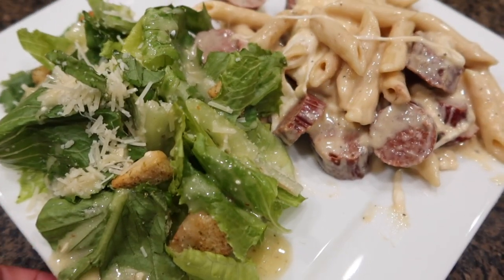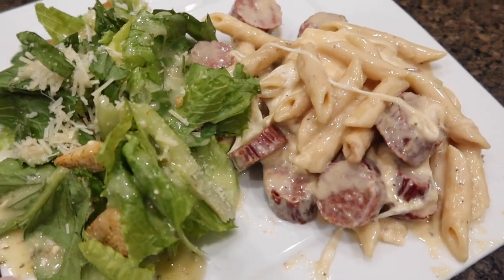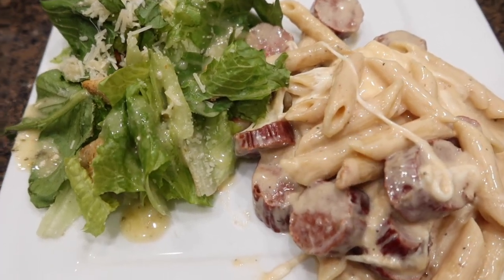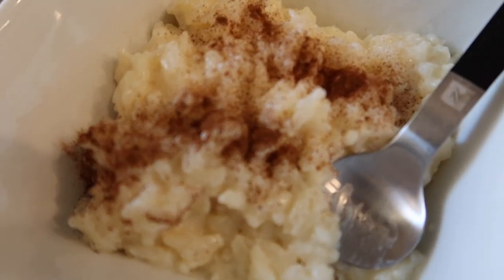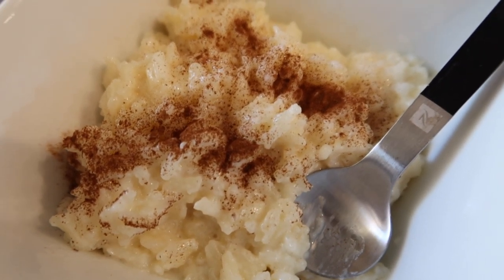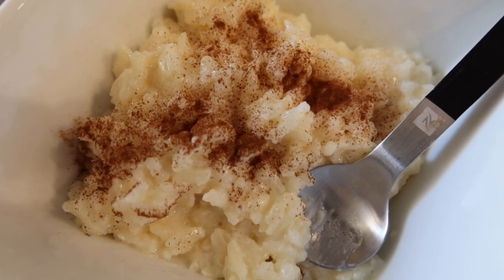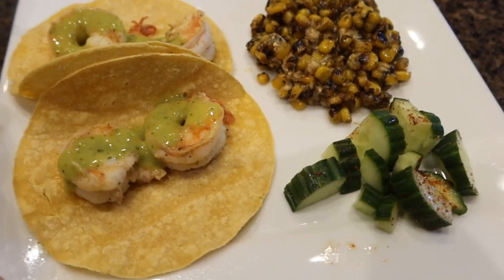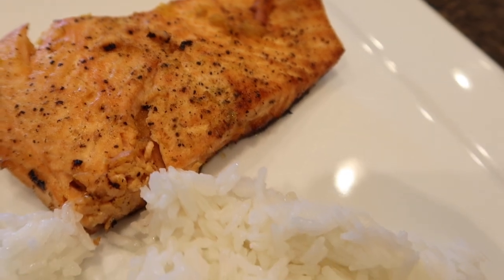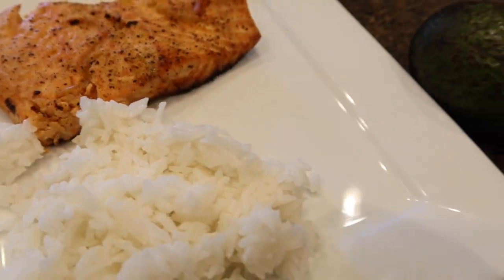Hi guys, welcome to my channel, and welcome back if you are already a subscriber. Today I have for you a what's for dinner video. I made alfredo pasta bake, along with some rice pudding also known as arroz con leche. I also made some shrimp tacos and salmon with white rice. If you are new here, my name is Melissa and I am a mother of four. I do all types of motherhood videos — consider subscribing.